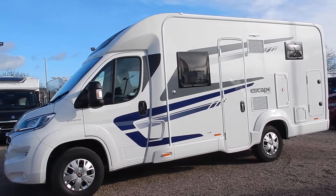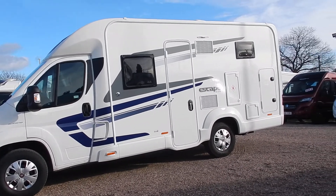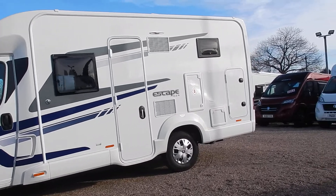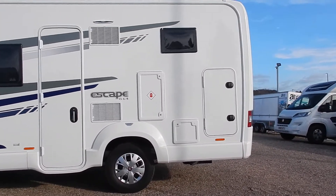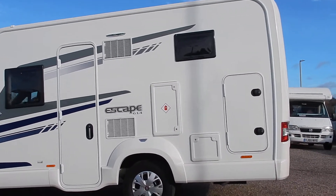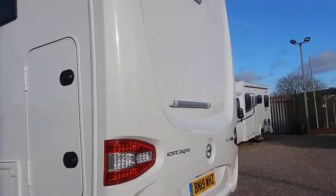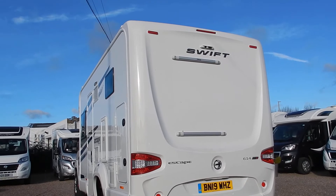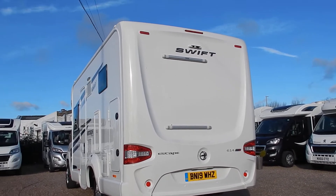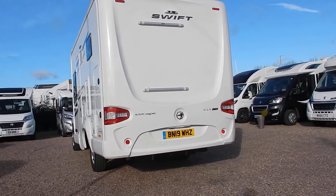Just going around the nearside — the habitation side — we've got the habitation door there. The gas locker is capable of carrying two six-kilo gas bottles, and there's a rear locker that goes straight through the motorhome. To the rear we've got provisions for a bike rack to be fitted. We've also got a reverse camera and reverse parking sensors.